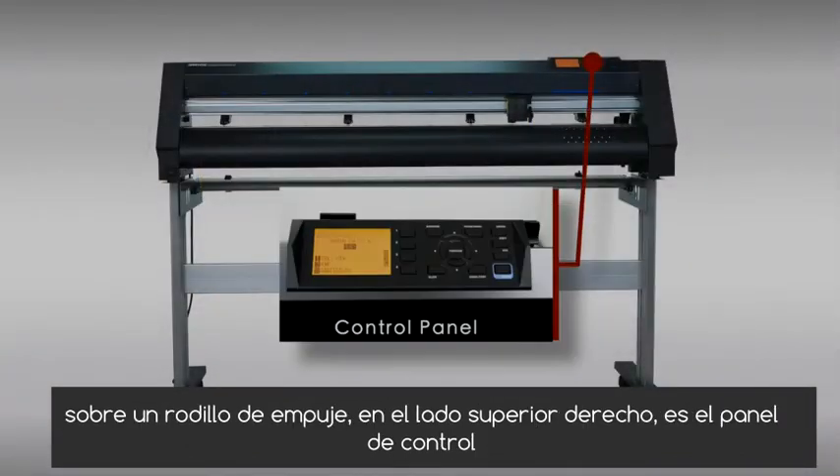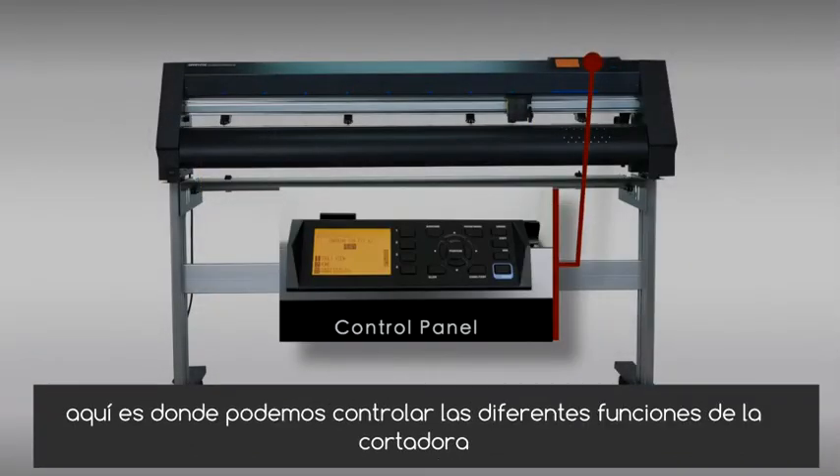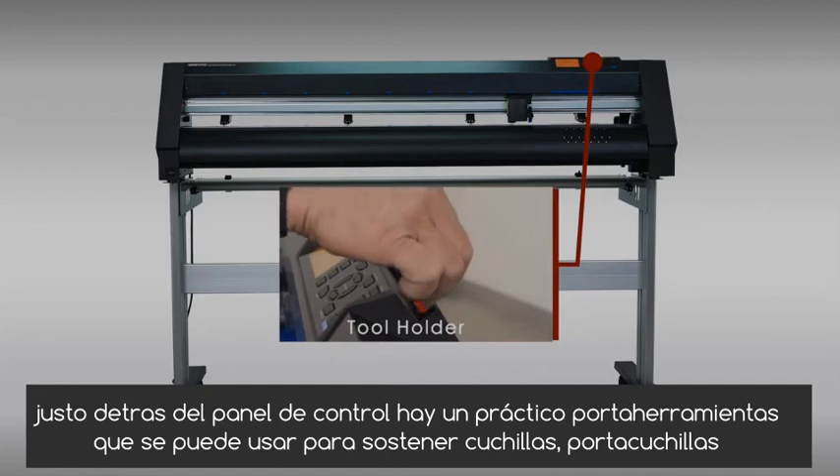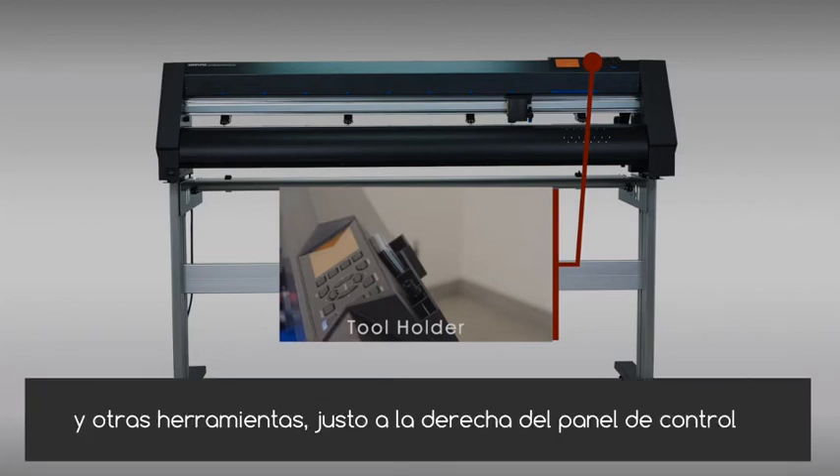On the top right-hand side is the control panel. This is where we can control the different functions of the cutter. Just to the back of the control panel is a convenient tool holder that can be used to hold blades, blade holders, loops, and other tools.